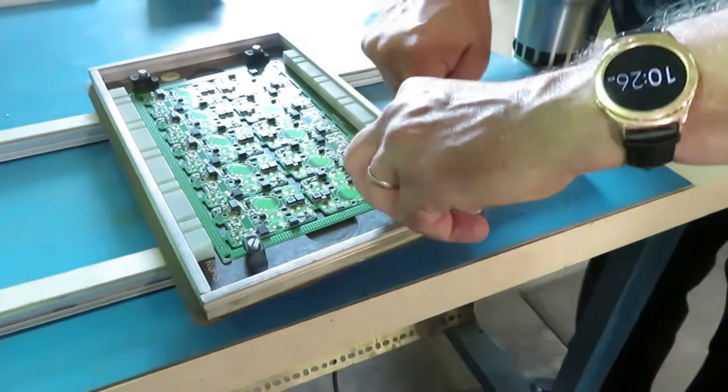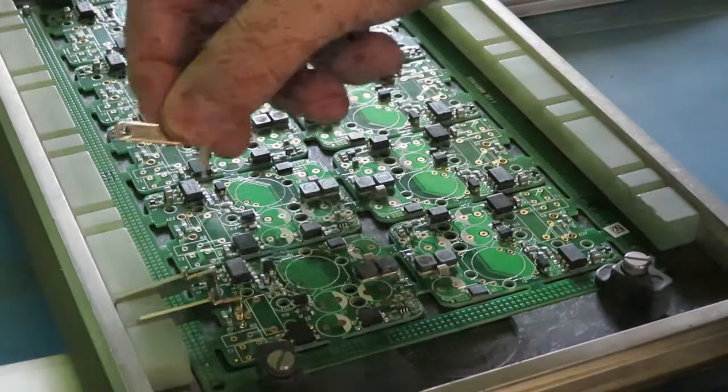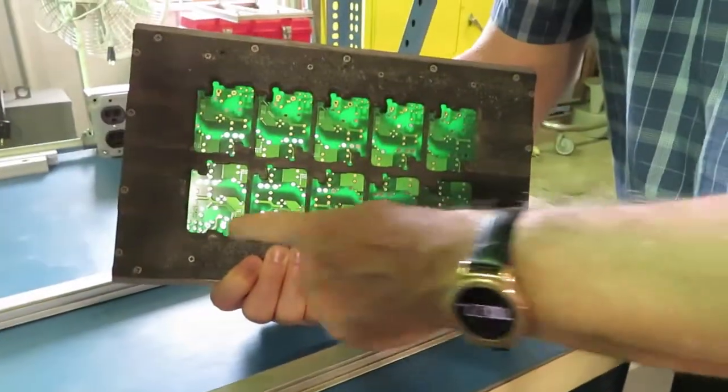Here's a fixture made of Durastone and titanium for wave soldering. The surface mount components are already bonded using reflow, and now the fixture holds the through-hole pins in place for a trip through the wave solder. The fixture also masks specific areas where there are holes we don't want filled with solder.